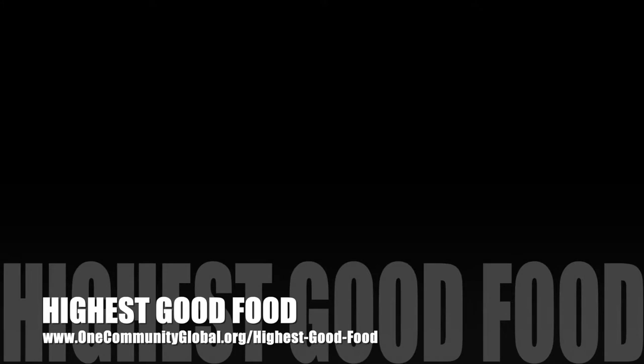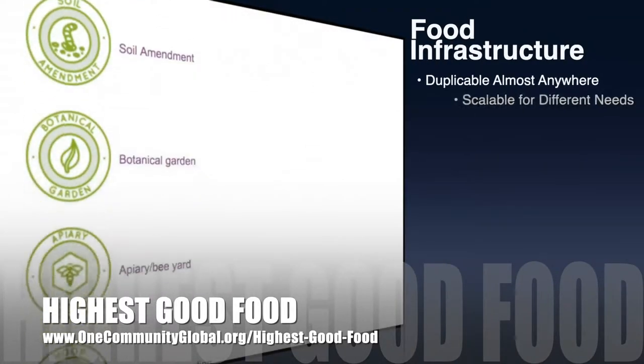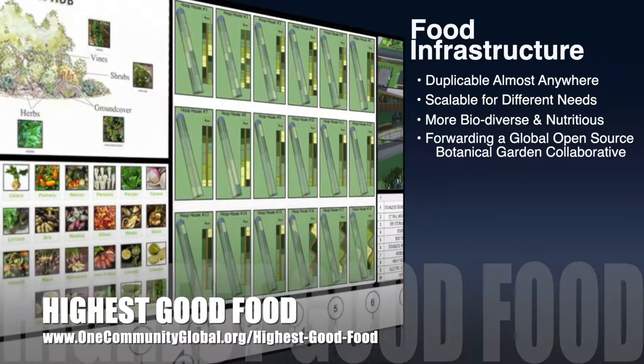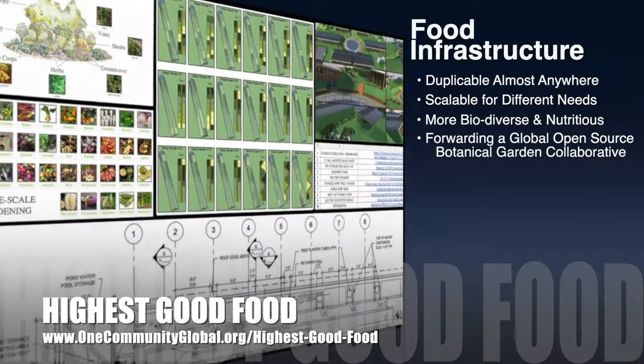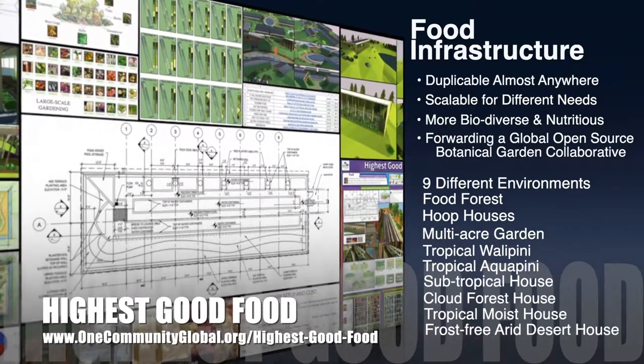One Community's approach to Highest Good Food is duplicable almost anywhere, scalable for different needs, more biodiverse and nutritious, part of forwarding a global open-source botanical garden collaborative, and includes nine different free-shared and duplicable growing environments.